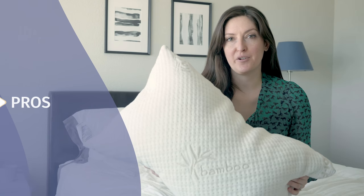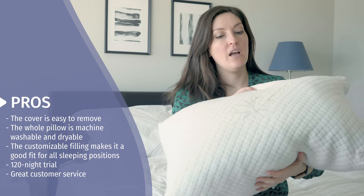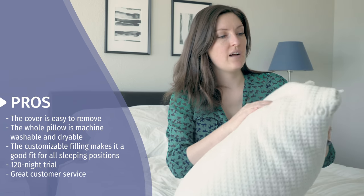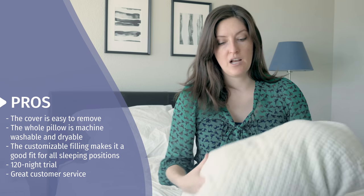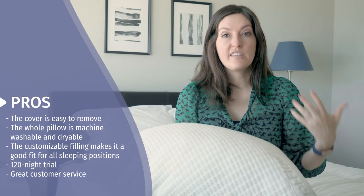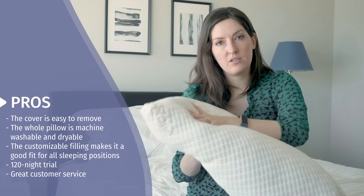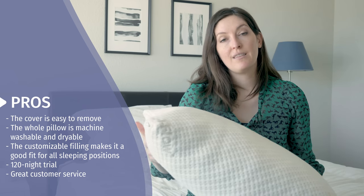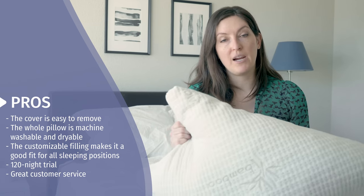They're really big on their customer service — one of the few places where if you want to customize your pillow or want more filling, you can send it back to them. What I really like: you can easily remove the soft, breathable cover and machine wash and dry it. You honestly don't even need a pillowcase. The whole pillow can be machine washed and dried too, though it will take a while. It works for all sleep types — side, back, and even stomach sleepers — because you control how much filling is inside. It's got a great trial period and the customer service is hard to beat.